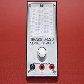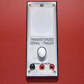This is my transistorized signal tracer, and I want to talk about what's in the box.